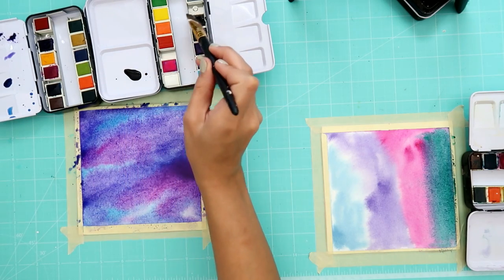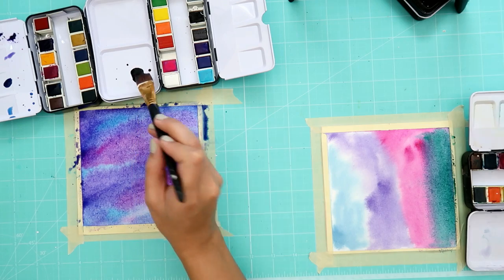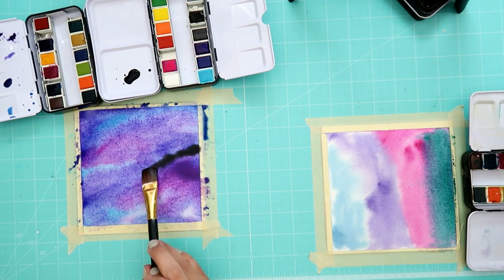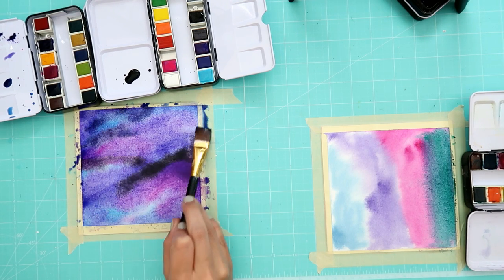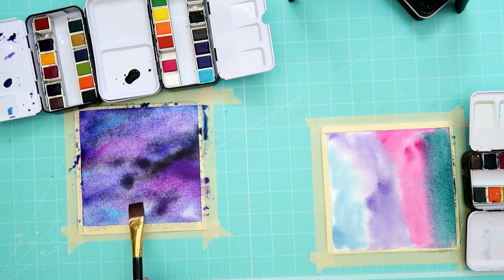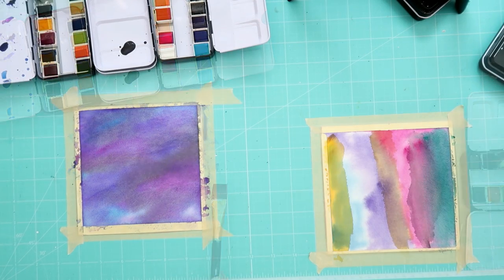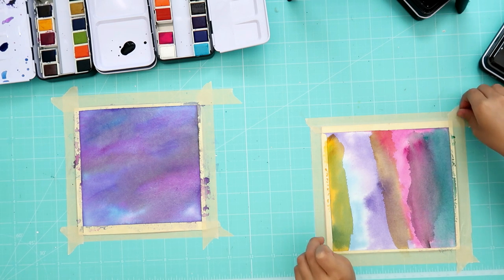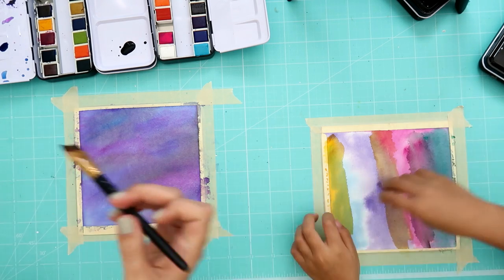I'm watering down the black so I'm not getting too much. They're not gonna be able to see you, Abby. I'm just adding a little black — look how 3D it looks! I turned my camera a little. Okay, give us one second and we'll be right back. Hi guys, we're back! I wanted to do mine like a rainbow galaxy, so we're gonna take the tape off — oh, hold on, as soon as I put my glitter on.